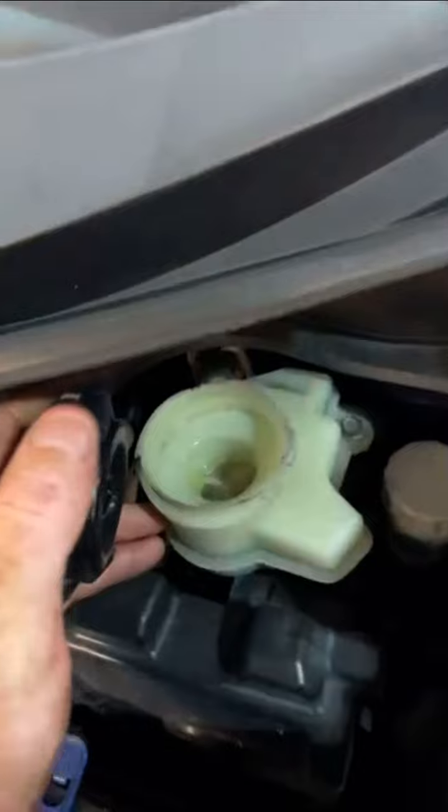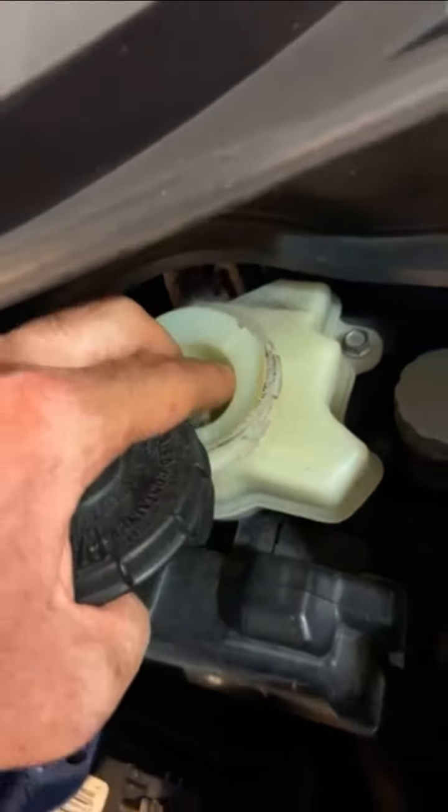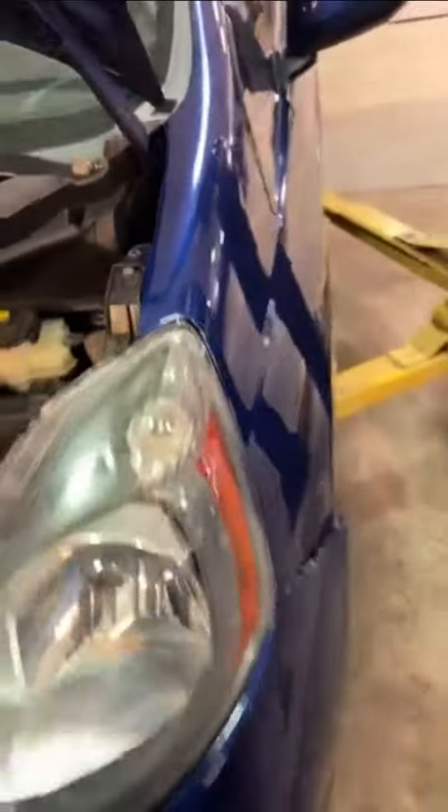Aside from that, I want to recommend doing a brake flush. As you can see here, your brake fluid is very low and very dark — it should be clear like water. It's low because your brake pads are getting low.